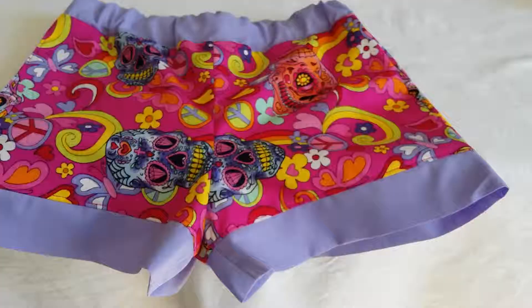The shorts are now finished and all that requires to happen is to do some hand stitching on the inside to close up that seam where the elastic was put in. We'll get that on the next video.